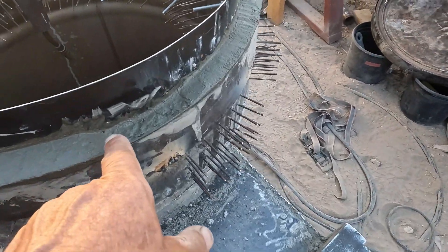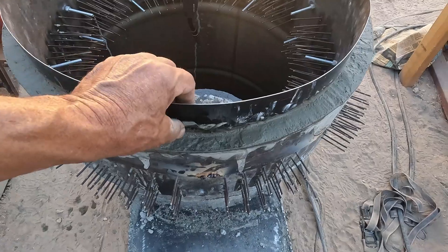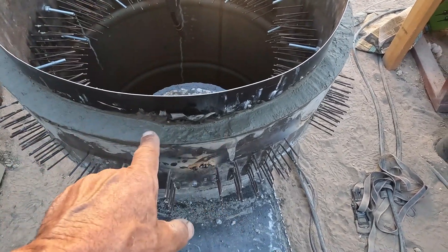I had to dip some of that out because my holes were below the cement — the holes were below the cement for the cross brace.